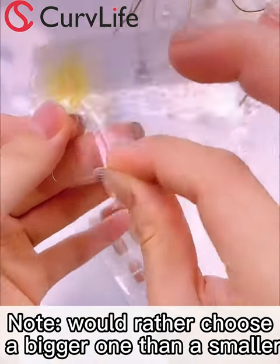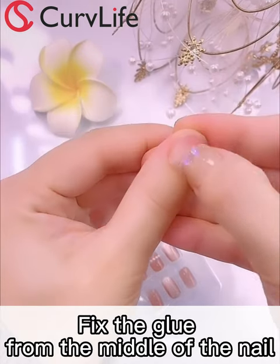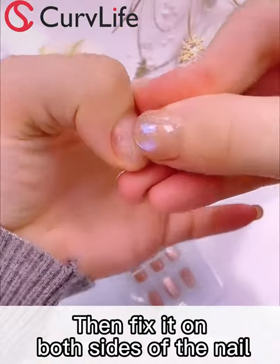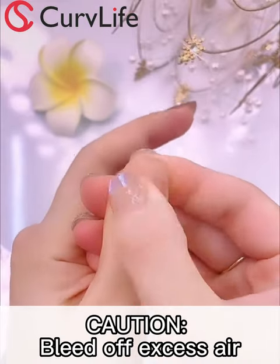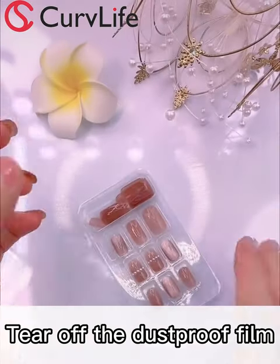Take off the glue and put it on the nail surface. Fix it from the middle and push it to the sides. The finger gaps on both sides must be pushed in place, so that water will not enter later. The same is true for the top. After pushing it in place, exhaust the excess air from inside, and when the exhaust is finished, tear off the dustproof film.